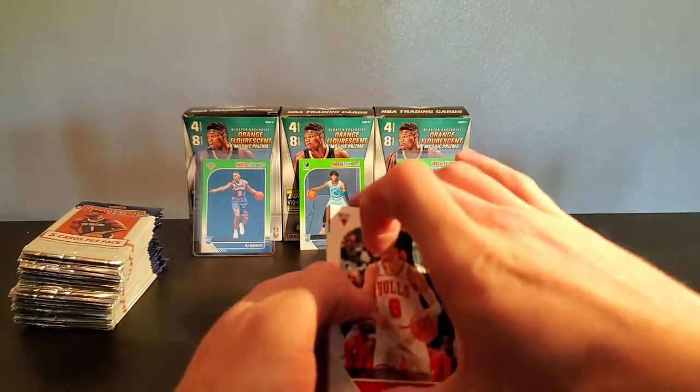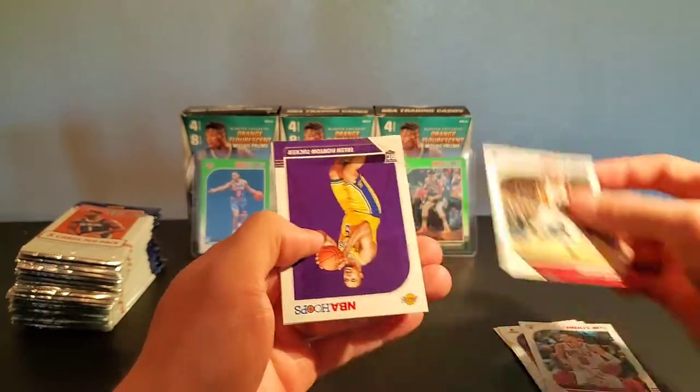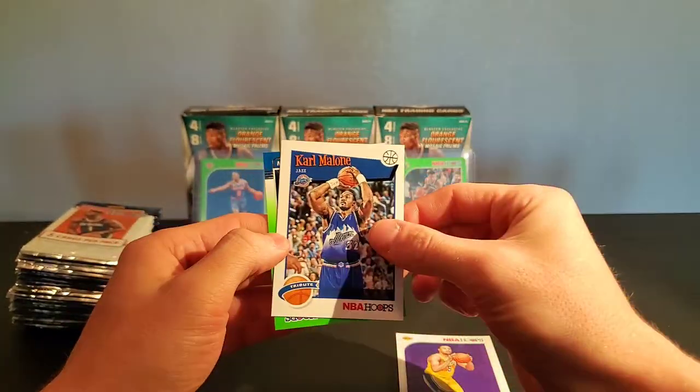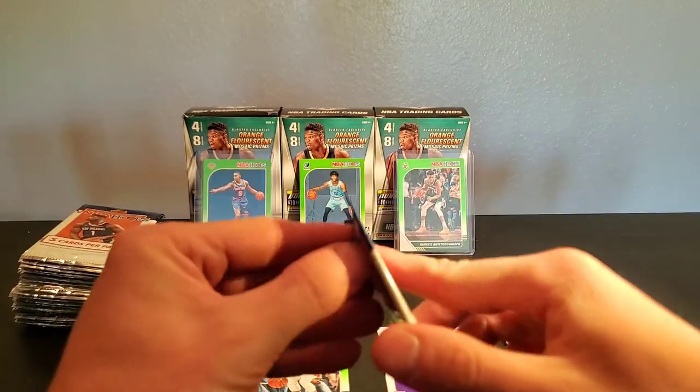My guys in Australia are probably laughing at me right now. Zach Lavine, Jimmy Butler, Horton-Tucker, Karl Malone, and Josh Richardson. Green!